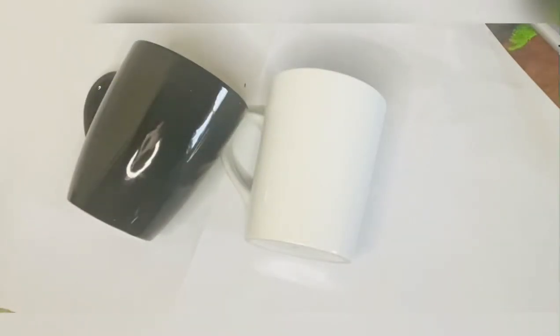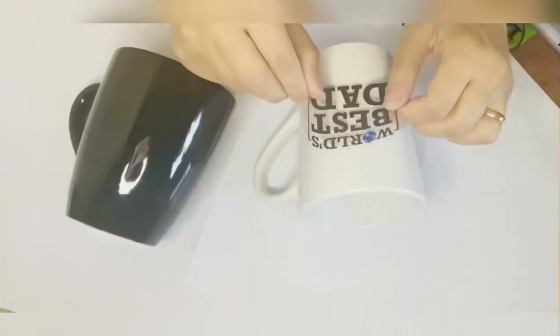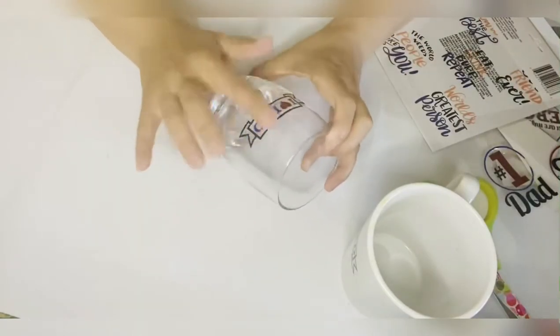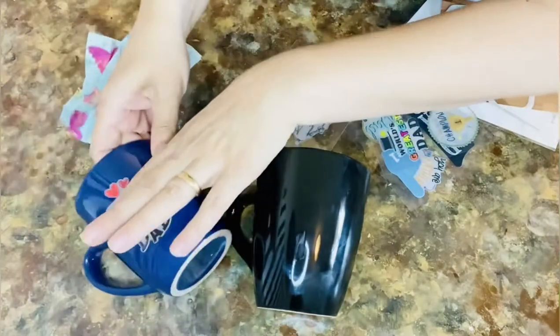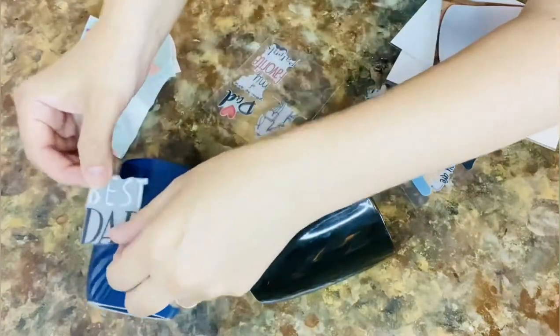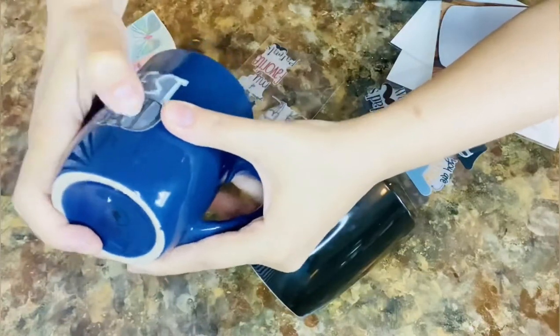Next I got a couple of mugs and I got those stickers from Dollar Tree that are specially made for mugs. I'm just putting all those stickers — I love that 'World's Best Dad' one. And this one, the glass is for whiskey, so I'm putting those stickers on it. I got a blue mug as well and it says 'Hero Is My Dad' — such a beautiful saying. My girls really, really mean it for their dad.